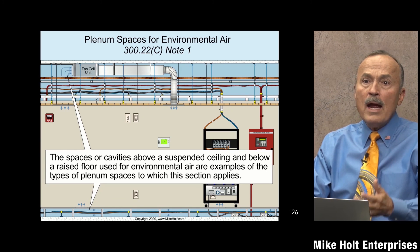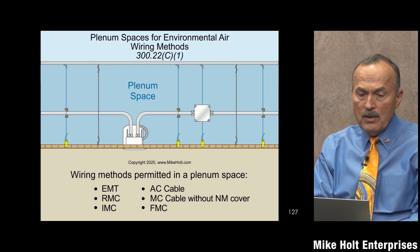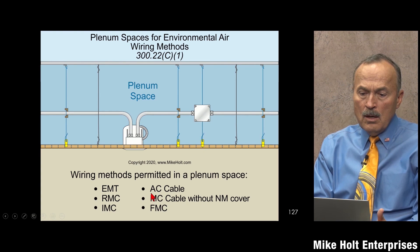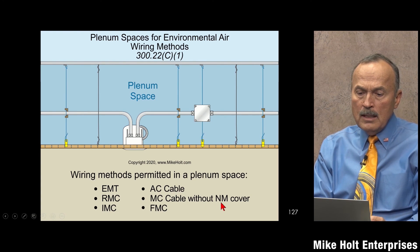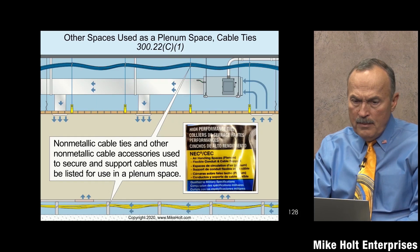Space below the floor used for air is a plenum — 300.22(c). Space above a suspended ceiling with an air handler and louver doors is also plenum. Once we know what the space is, we need to know what wiring methods are allowed. You can run EMT, rigid metal, IMC, armored cable, MC cable with or without a non-metallic cover, and flexible metal conduit.